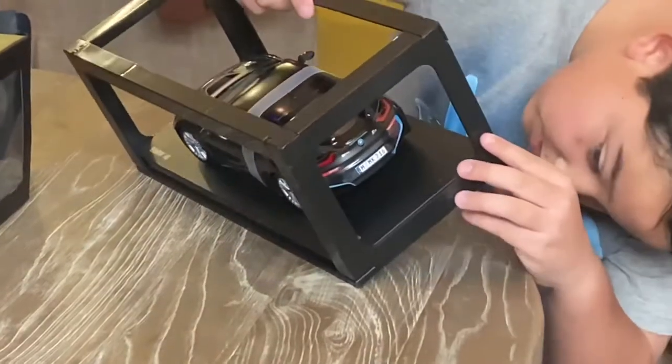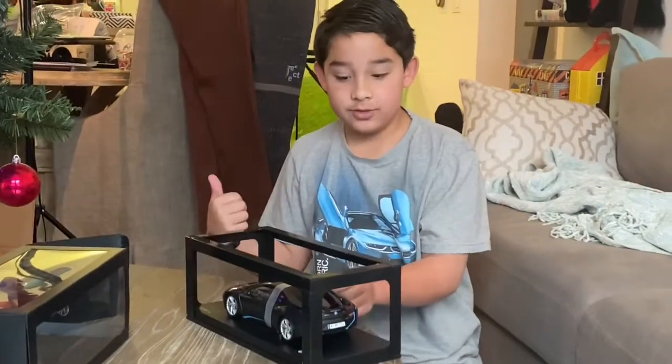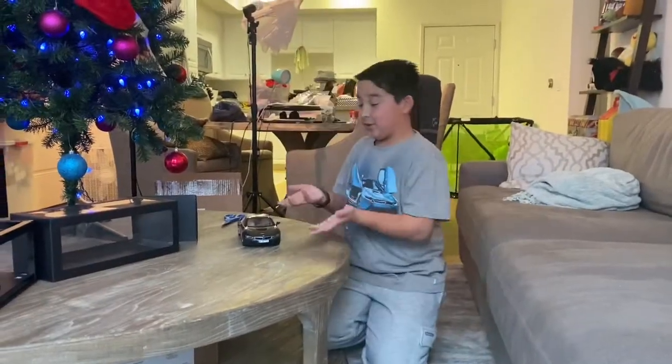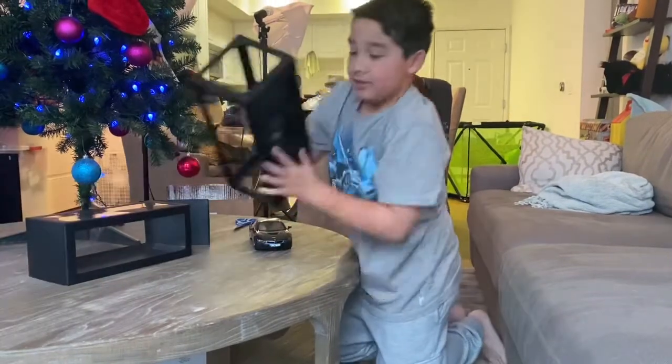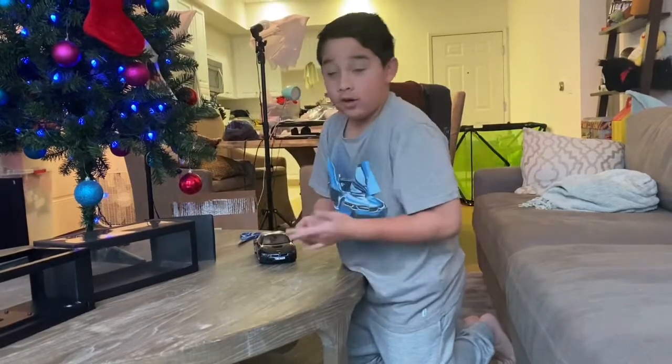We have some screws under there, so I'm going to go get a screwdriver and we'll be back. Okay, so now I've unscrewed the car from the show base right here. It was quite hard but we did it.